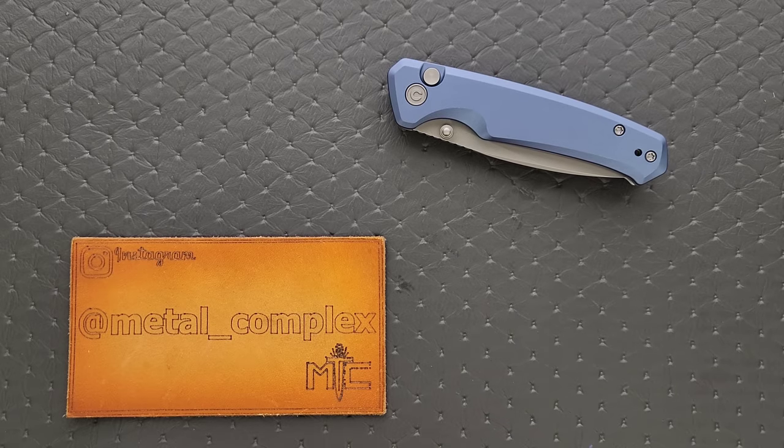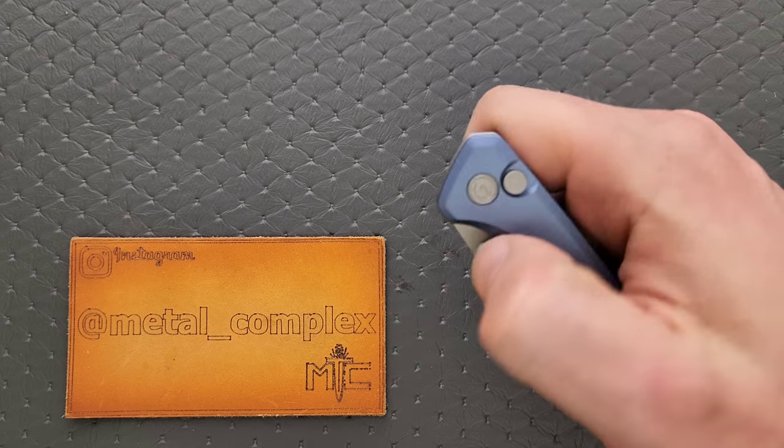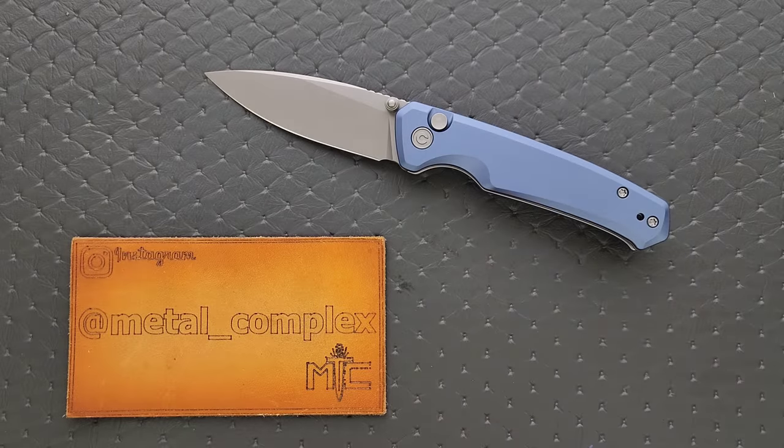What's going on YouTube? Metal Complex here, and today I've got another interesting knife review slash knife overview to share with you guys. This is the Civivi Altus — and yes, I did review that knife before, a long time ago. This is their new one in aluminum.